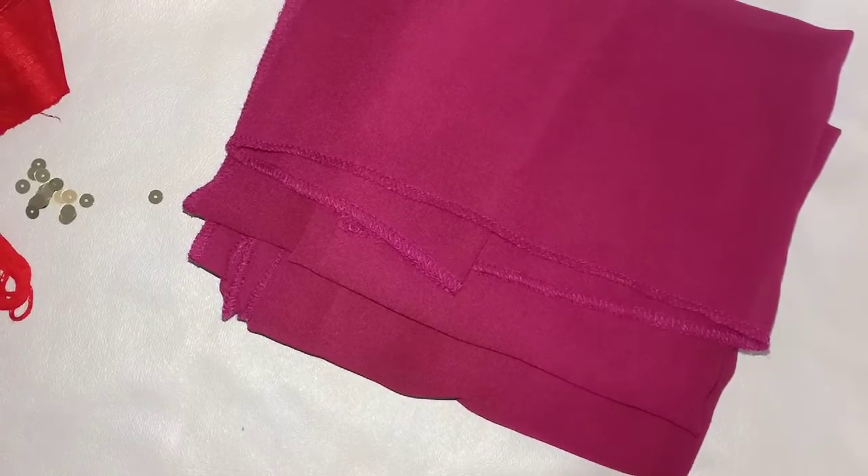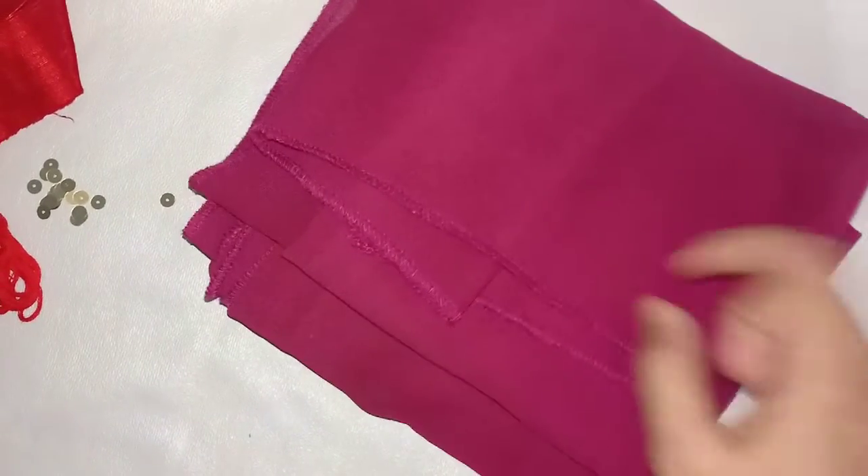Hi friends! This video is designed for a plain shawl.